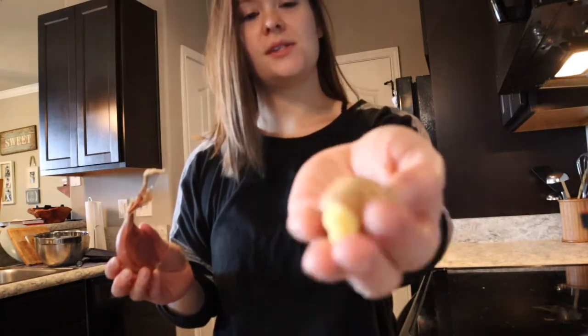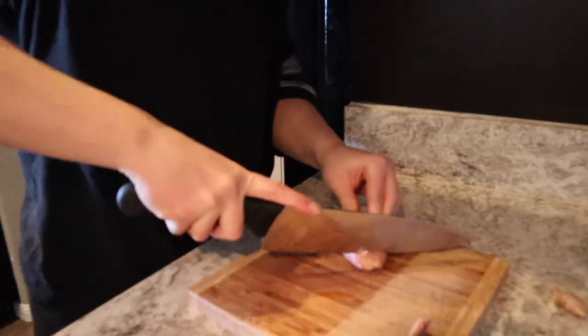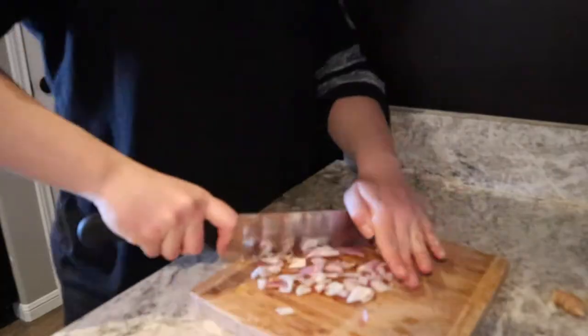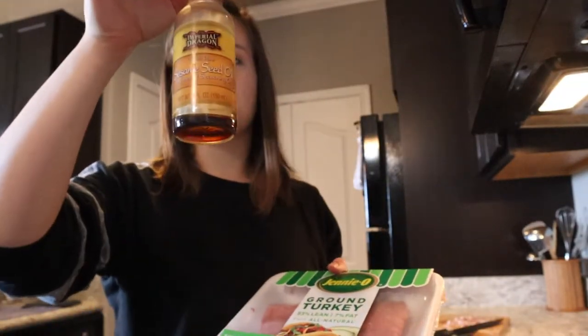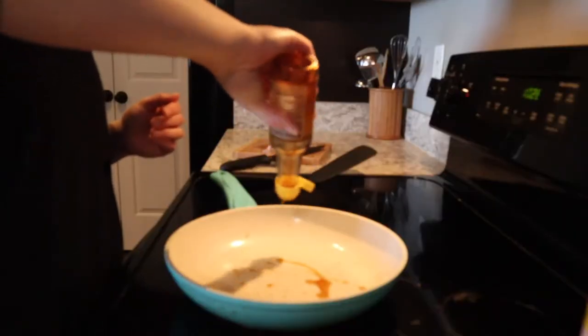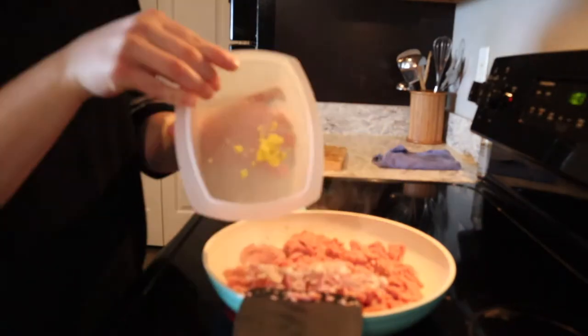We have a shallot and we're going to grate these little ginger pieces. Next, you're going to add some toasted sesame oil and then we're going to add some ground turkey. You're going to add the shallot that we diced up and the ginger that we grated.